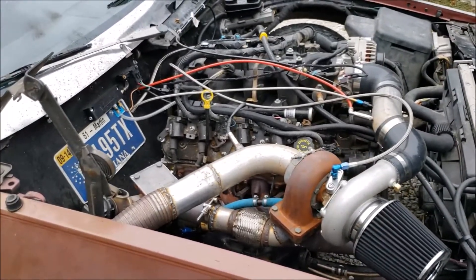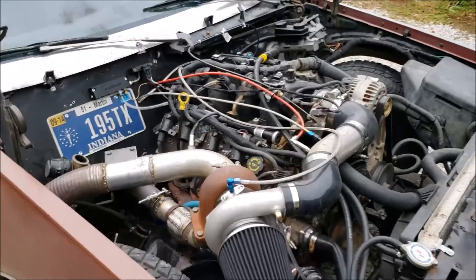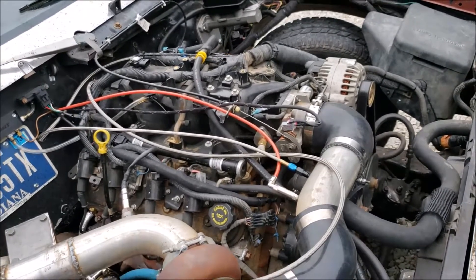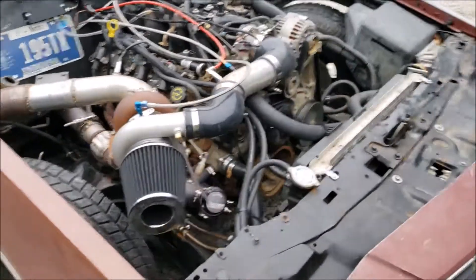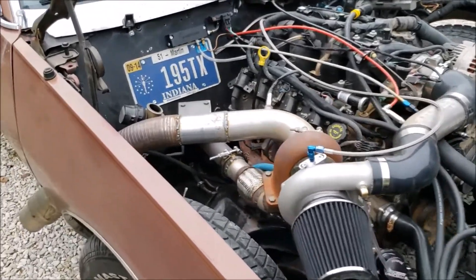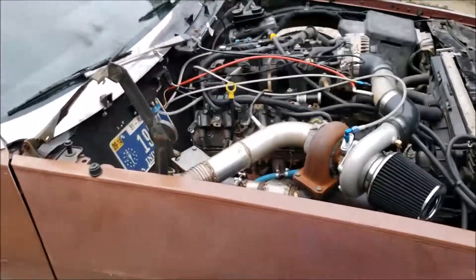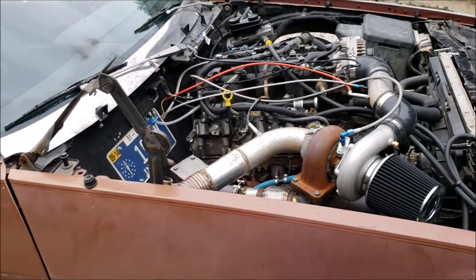Still tuning with EFI Live. I'm still having a hard time — I cannot get this thing to run rich enough. I'm running E85 through a decapped factory Silverado injector, should be around 75 pounds an hour. But no matter what I do, even cruising down the road, I cannot get it rich enough. Full throttle, it maintains about 12 to 1. 11 to 1 is what you want, even just cruising down the road with E85.